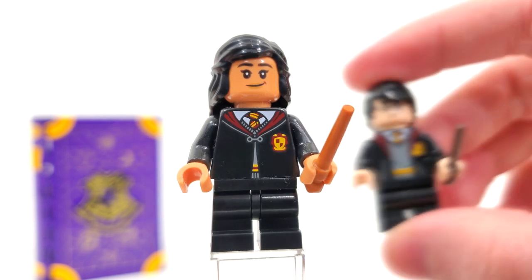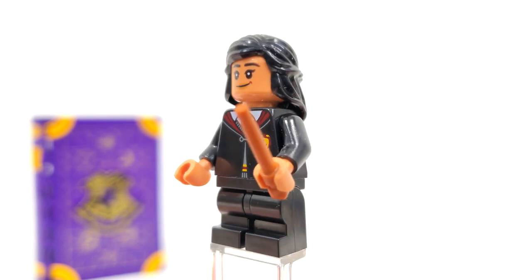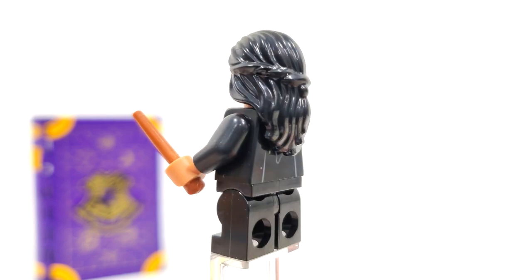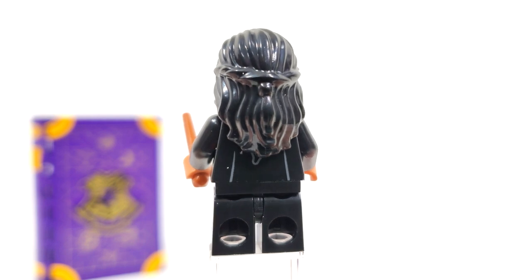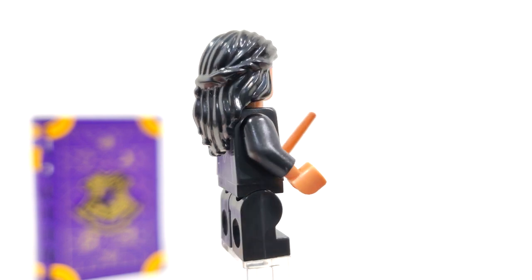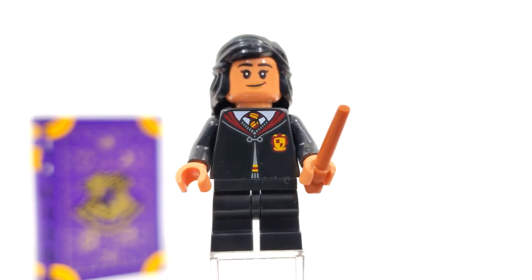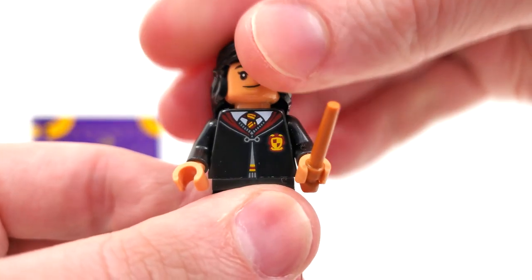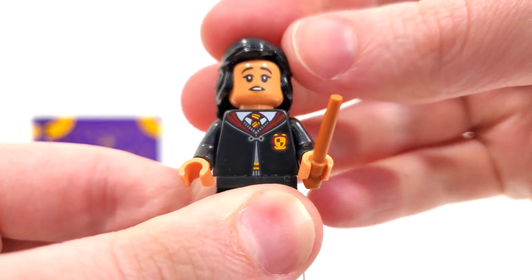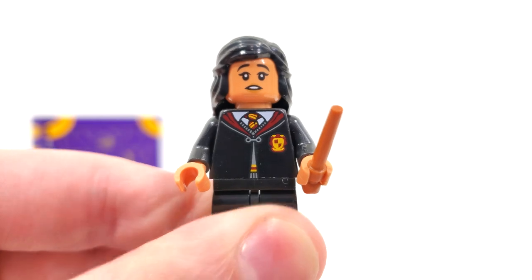Compared to Harry, we get the closed robes instead of the open robes here, which we saw last year in 2021. Mid-sized legs represent a Year 3 representation. My only complaint, just like the other Hogwarts Moment set we got, is that we got two Gryffindors, and we could have gotten her sister from Ravenclaw, Padma, which would have been a much nicer fit. The back printing should be the same as Harry's, but you can see the new exclusive facial expression with a very nice smirk from the front, and turning around reveals a more confused, concerned, unhappy look from the back. We also use the same hairpiece that we saw for her Yule Ball variant, which I think is okay and gets the job done.